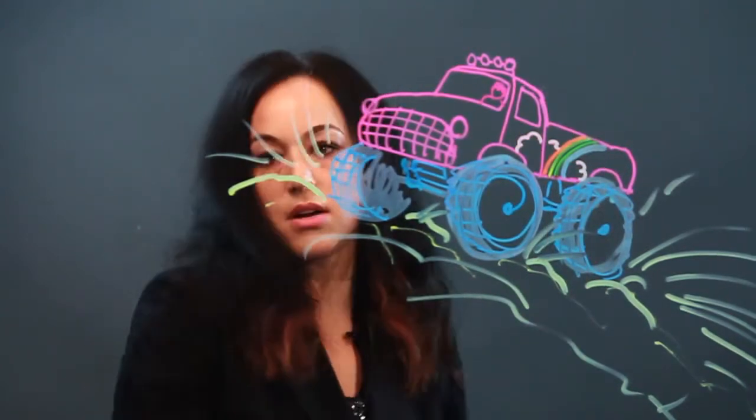I'm just going to draw myself in there. And that is how I draw a cool truck. So, that's my little truck.